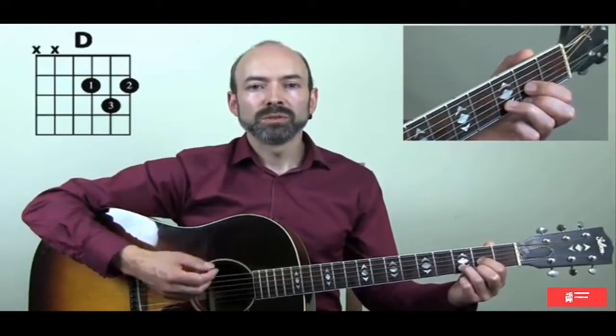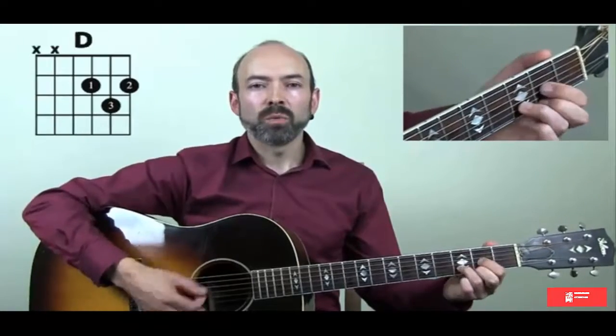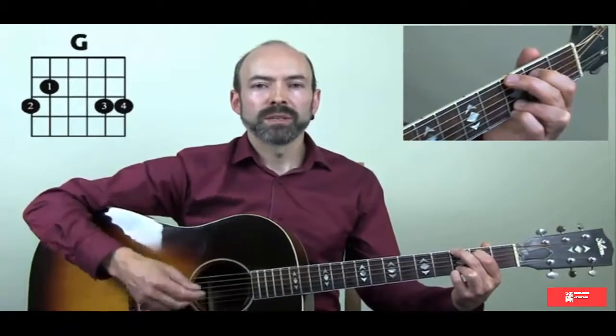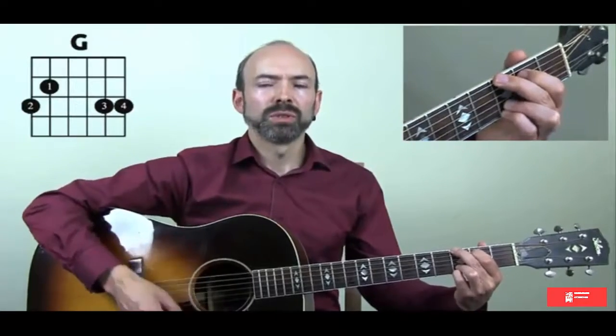Let's try it again. After four, starting with the D — two strums for D, two for Cadd9, four for G — and then we start the whole sequence again. So like I've said before in the other lessons, keep practicing that, make sure the rhythm keeps going, practice moving your fingers from one chord to the next, make sure that that becomes automatic, and then when you're ready, we'll move on to the next lesson.